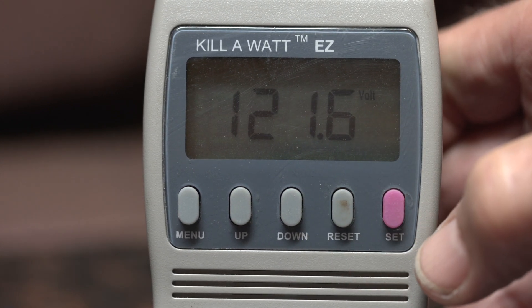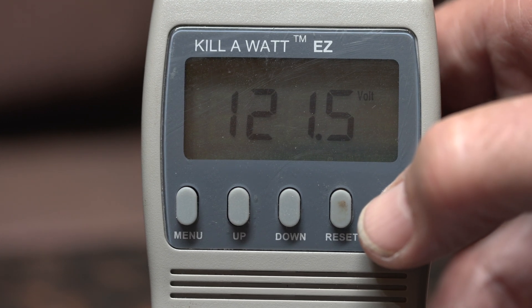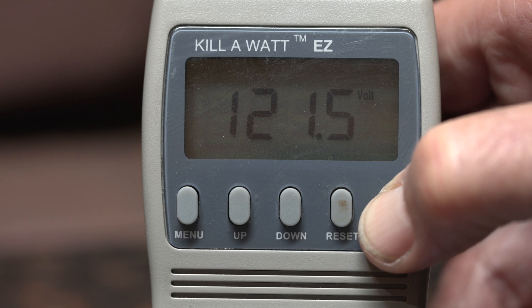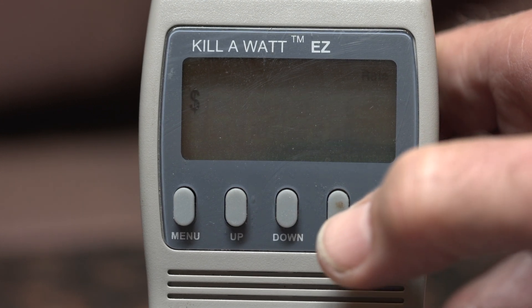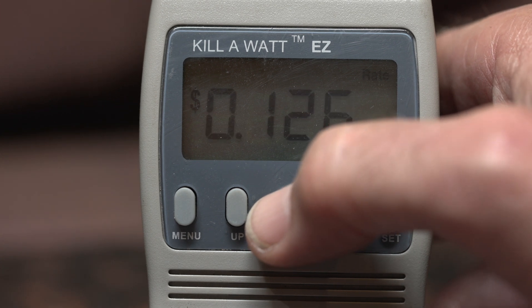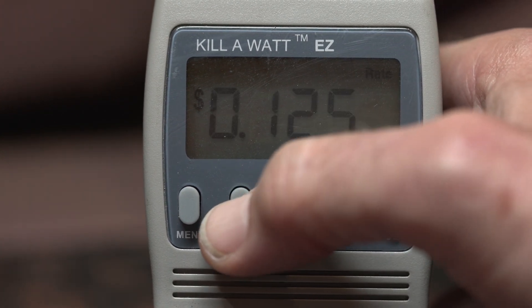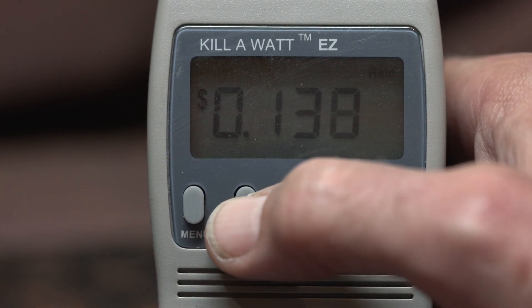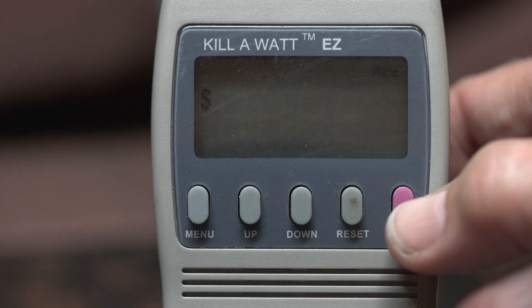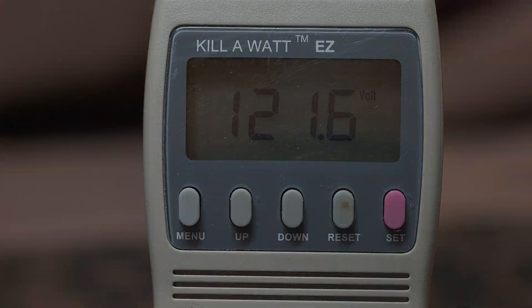It's reset. Now I have to set in my energy cost for my district — I pay 14.1 cents per kilowatt hour, so I'm pressing the adjust button to dial that in: 14.1. Then we'll save that and now we're ready to go, so all we have to do is wait.